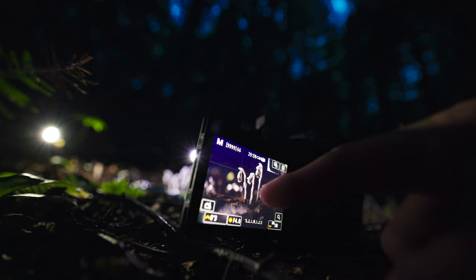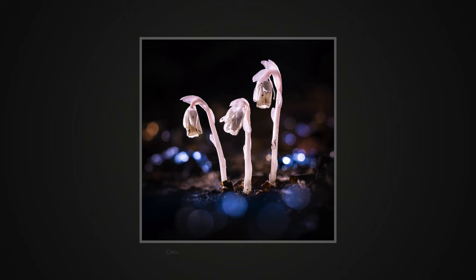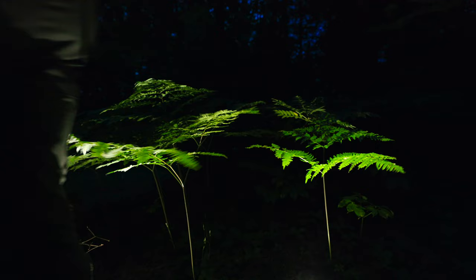Among all the images I showed you today, this one is my favorite. At this point, looking for other subjects in total darkness was out of the equation, so I packed everything and called it a day. Thank you for watching and see you in the next adventure.